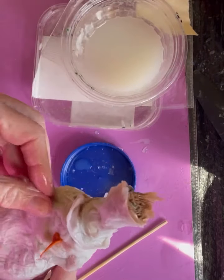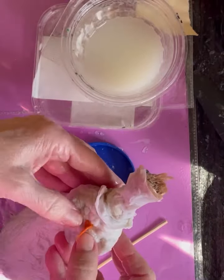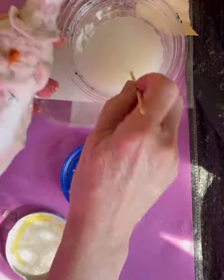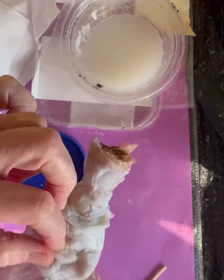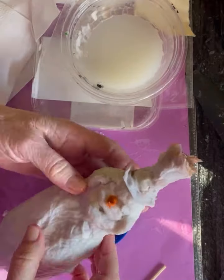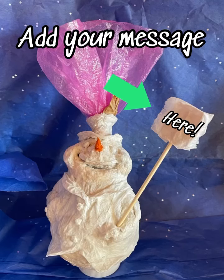I find it very easy to use inexpensive paper napkins — the cheaper, the better. They absorb the liquid, and that's the important thing: they absorb the liquid starch. Mainly, you will be building on top of it by using papier-mâché pulp or these napkins.